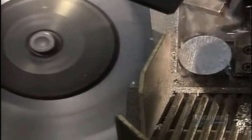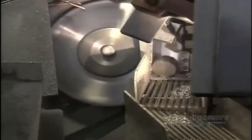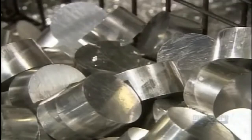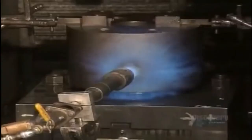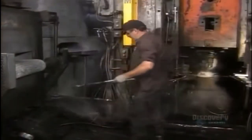A rotary saw slices the rod into slugs, the length of which can be changed by adjusting the feeder machine to push the rod at different intervals. This piston model requires 7 centimeter slugs. The factory recycles excess aluminum shavings. The punch press and die are preheated to 426 degrees Celsius, the temperature required to forge the slugs, and the slugs are brought to the same temperature in an oven.